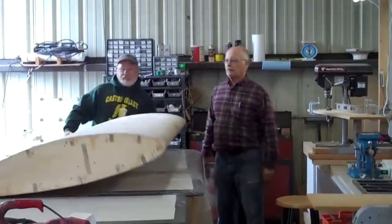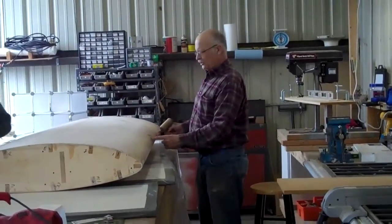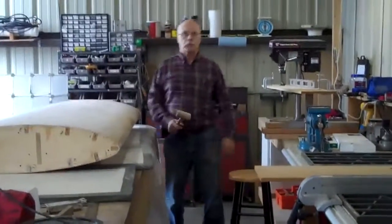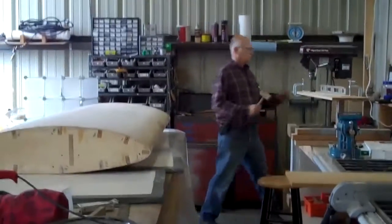We've definitely got some — I mean, this is an inch plywood in this. Our spacing's like 10 inches. We've got a lot of ripple on this thing. It's amazing, and then you get the temperature change, the humidity change — it really changes it. Got a bit of that going on, that's for sure.